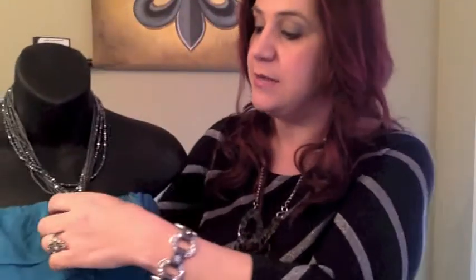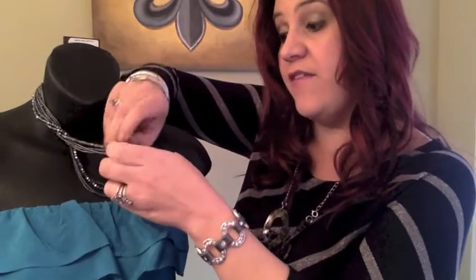Now if you want to dress this up a little bit, you can remove the pendant. What's great is that Premier didn't just snap a closure on the back — they actually gave you this great magnetic piece, which makes it a little more dressy. If you want to flip it around to the front, the bracelet has the same matching magnetic closure.